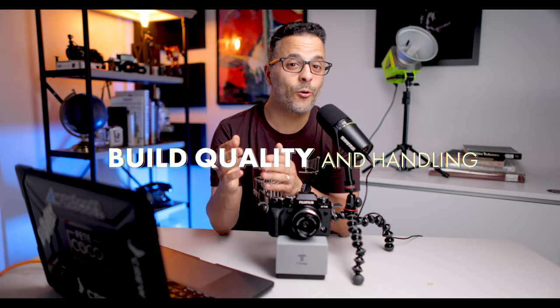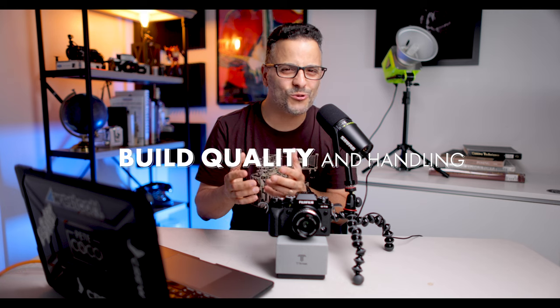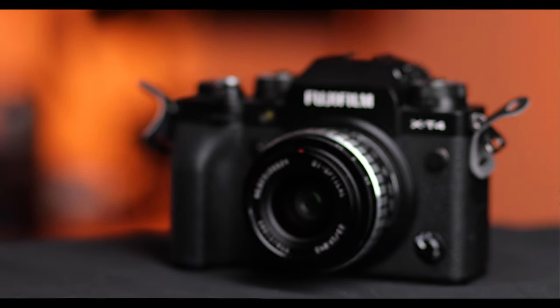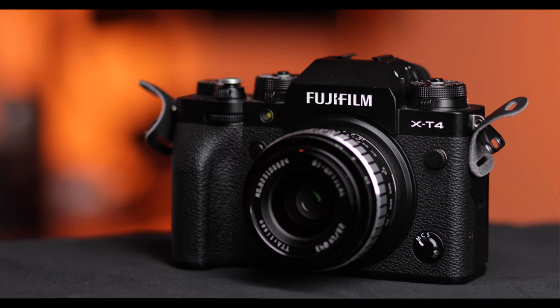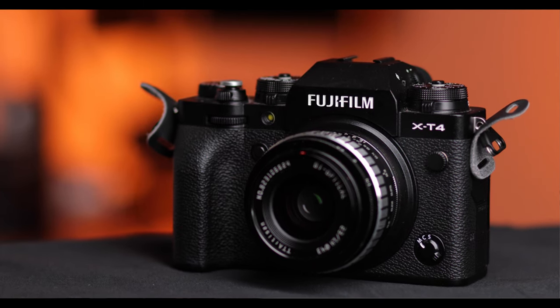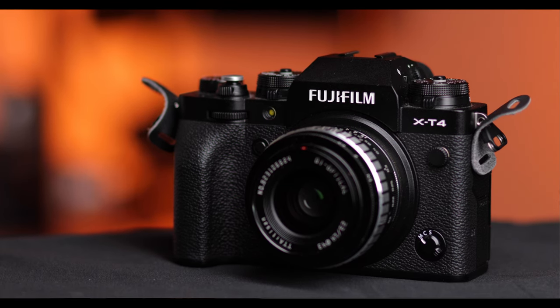The lens itself, however, is extremely well-made and feels like one of those old-school third-party lenses available back in the heyday of 35mm cameras. The mount is metal, the barrel is metal, the focusing ring is metal, and the only thing that feels like plastic is the aperture ring — but even then, it's really hard to tell. For a hundred bucks, you're getting a super solid little lens that looks like it can take a ton of abuse.